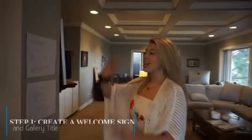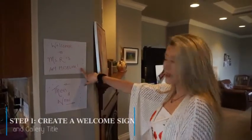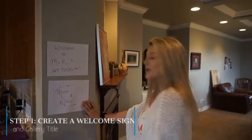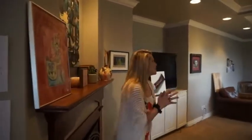To begin my little tour, we're going to come over here. I have my sign that says 'Welcome to Miss Ours' Art Museum' — that's me. Below I have the title of my museum called 'Then and Now.' The reason I decided to do this was because I have an abundance of artwork.